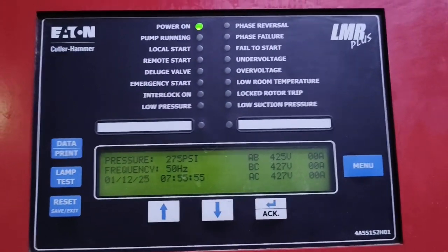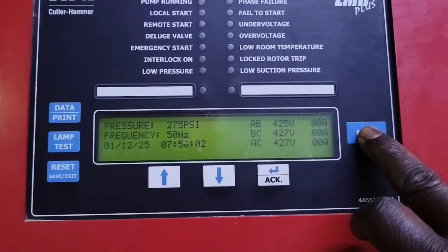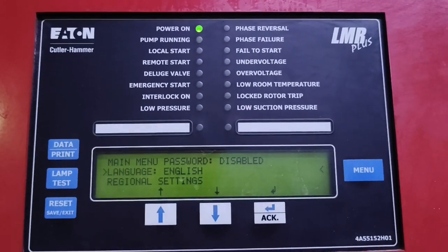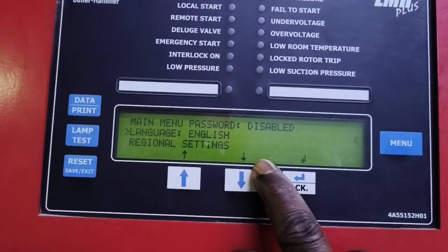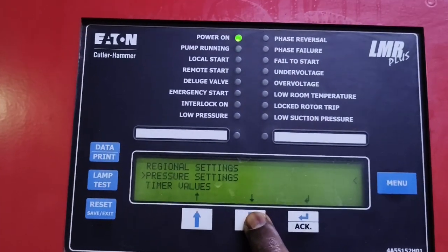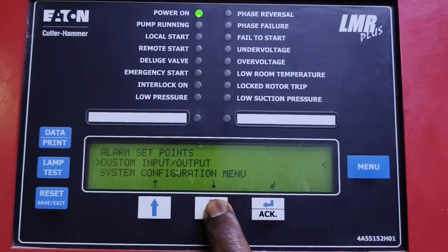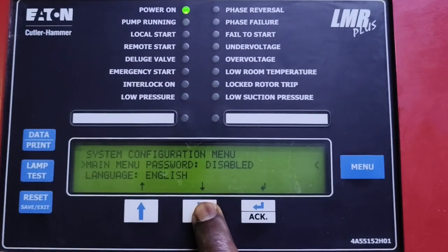Let's go straight to how we can maneuver around this LMR Plus. First and foremost you start with the menu. The menu gives us the main menu and the password — the password is actually disabled — but there is a part where you need to put in a password for original settings. You can use the navigation keys to scroll down to see parameters, timer values, alarm set points, custom inputs and outputs, and system configuration.